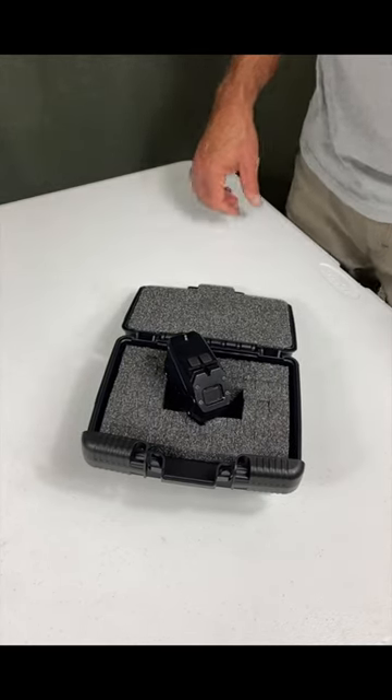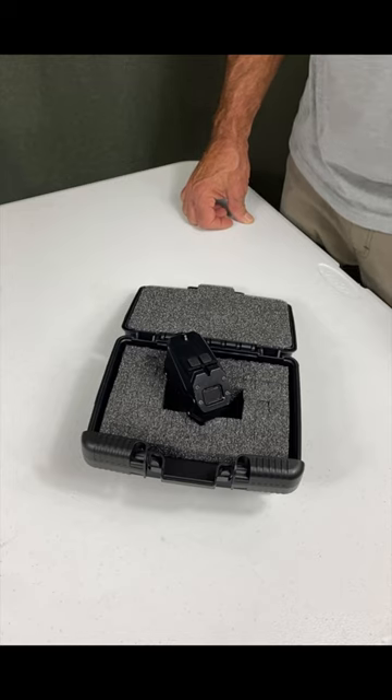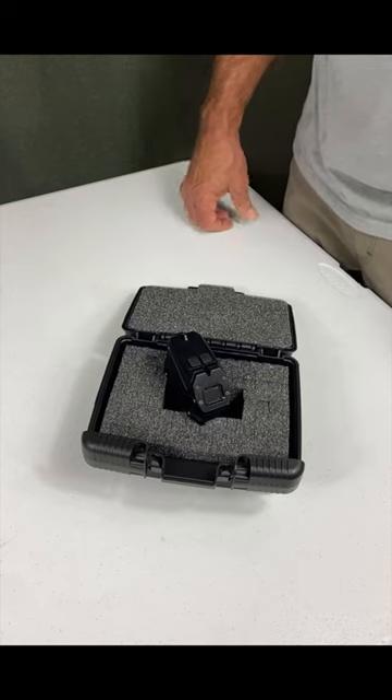Hey guys, Jim and Casey here from MatBoc. Today we're going to talk about the ARD sight, which stands for Acquire, Read, and Deploy.